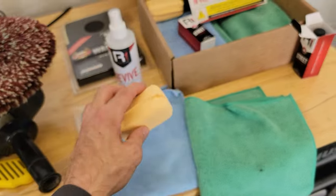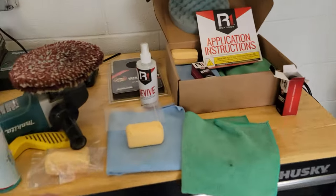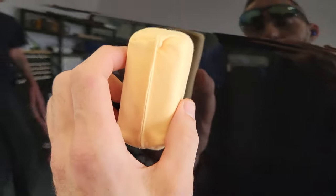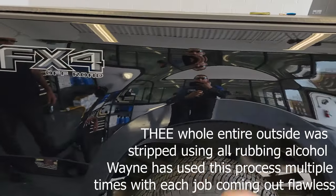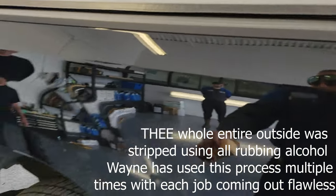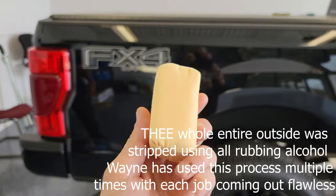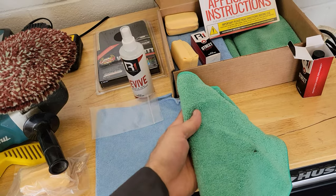He's already prepped the truck, so now we're at the stage of actually applying the product. He's using a sponge and following the directions — down strokes, side strokes, and back strokes — while keeping a roughly three-foot panel area in mind so the product doesn't dry on one side while you're working the other. If you're doing this yourself, make sure to separate the different panels of your vehicle to accurately disperse the coating across your paint.